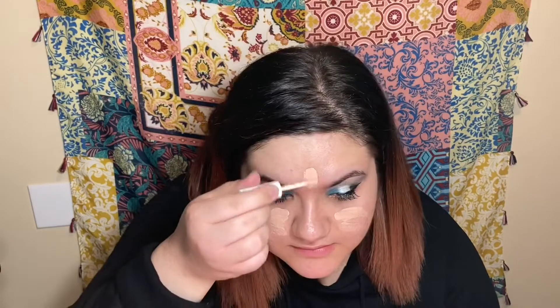Alright sissies, time to do the face. I'm going in with this cheap e.l.f. concealer that honestly was a waste of money because I ran out of that stuff real quick. I was really scraping the sides of the tubes to be able to finish my whole face.